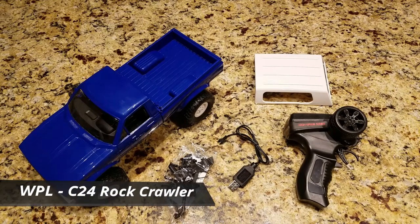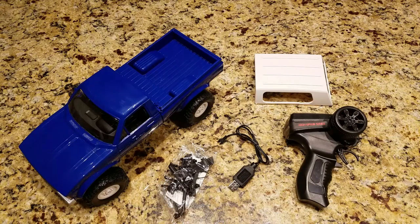Welcome back to another video. Just wanted to show you guys a quick unboxing and review of this stock WPL C24 scale rock crawler. This is 1/16th scale, and here's everything that comes in the ready-to-run package. This is $32 off the Banggood website, and I do have the links in the description below. It's just a steal of a deal for what it really comes with.